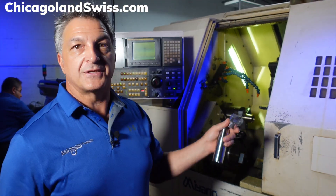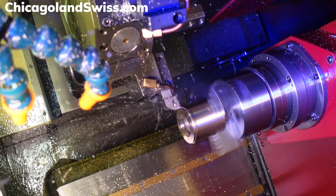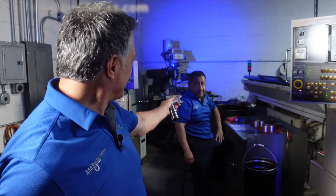This aerospace part has 12 operations done right off of this machine. It's equipped with live tooling, twin spindle, twin turrets. It's also equipped with an automatic bar loader and it comes with an experienced operator.